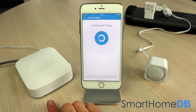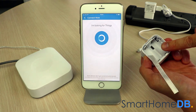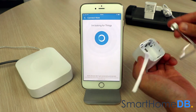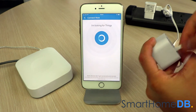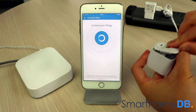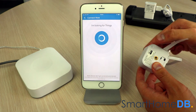The SmartThings Hub LED will blink green, indicating that it is in pairing mode. We first power up the Aotec Z-Wave Multisensor via either a micro-USB or by inserting two CR123A batteries. We then proceed by pressing the action button on the Aotec Z-Wave Multisensor.